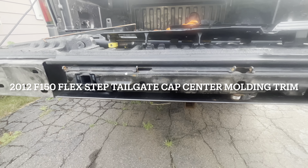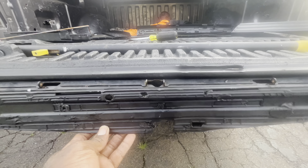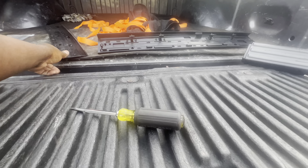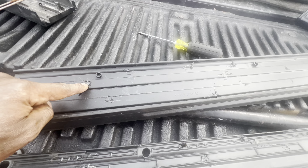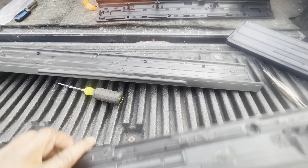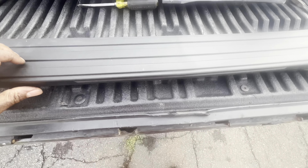On the 2012 EcoBoost, my stair cover was broken off. This is the top piece that went on it — you can see where it broke off. So I just ordered one off of eBay for replacement.